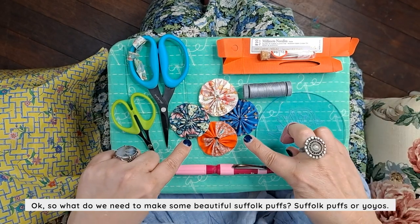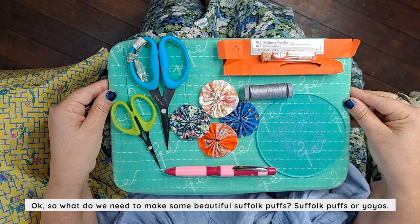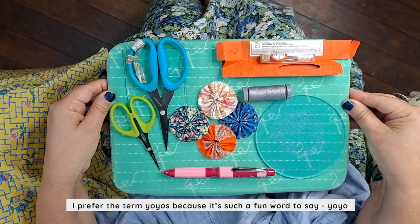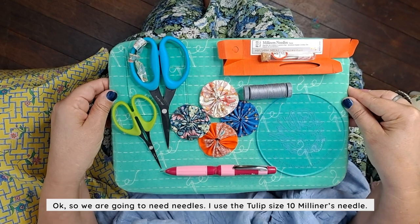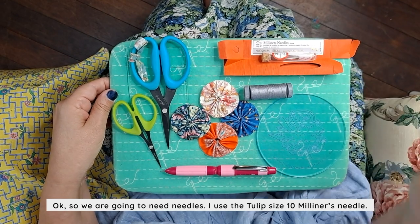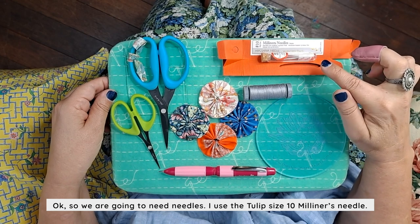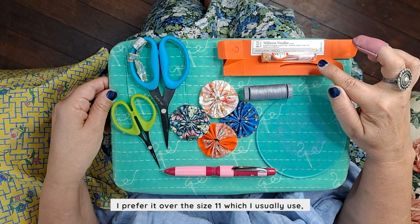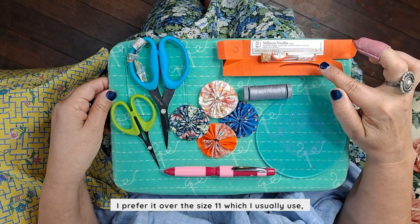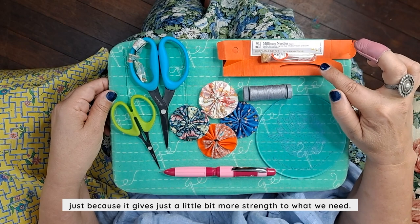So what do we need to make some beautiful Suffolk puffs? Suffolk puffs, or yo-yos — I prefer the term yo-yos because it's such a fun word to say. We're going to need needles. I use the Tulip size 10 milliner's needle. I prefer it over the size 11, which I usually use, just because it gives a little bit more strength to what we need.